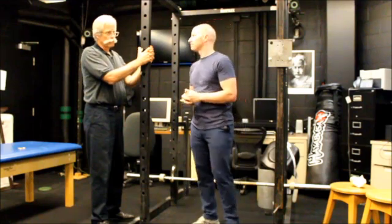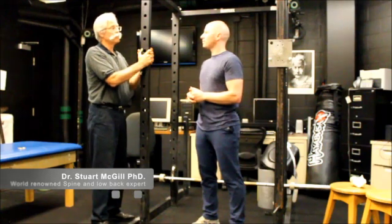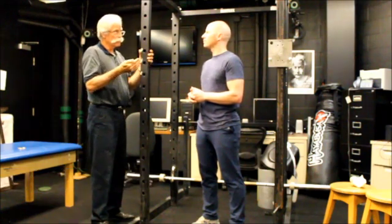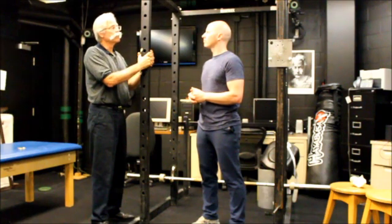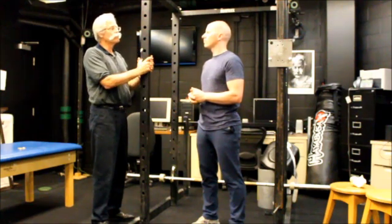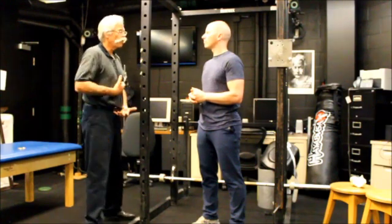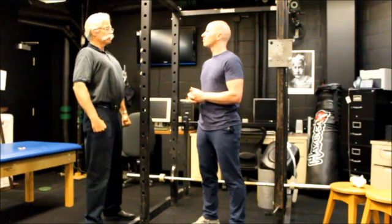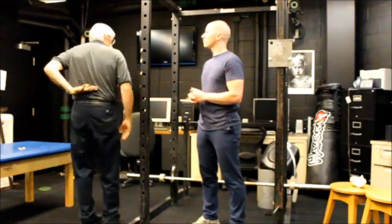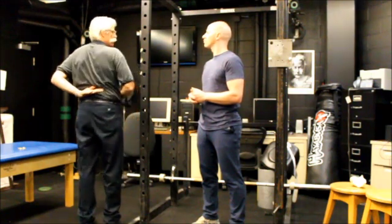Dr. McGill? There are several syndromes that can arise when you put the spine out of its neutral curve and under load. Generally speaking, if you want to pull the most load in the safest way, we want the neutral curves preserved. Those who compensate by over-inflating — really lifting the chest — will end up, as you will see many of them, with thoracolumbar junction pain.